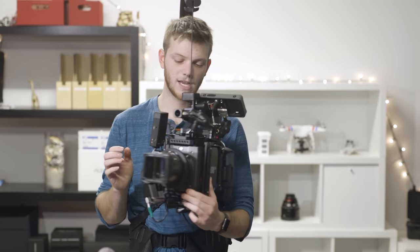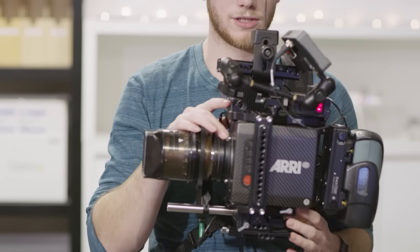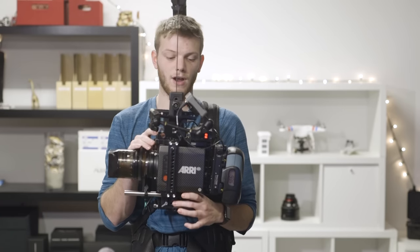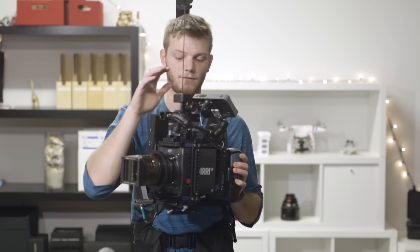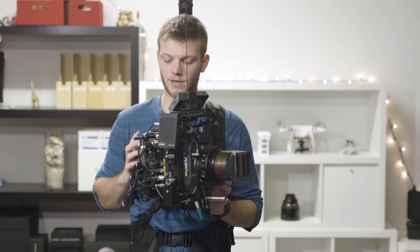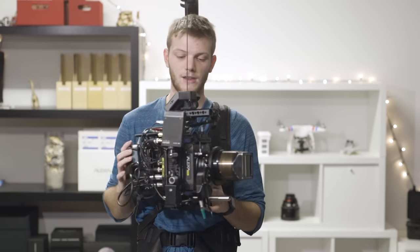We've taken off the viewfinder and swapped it out for a 502 monitor. You won't be able to control the camera this way, so if you're a one-man band you might have to leave the viewfinder on — or you can hook it up to the WiFi app and run everything through that, or have your AC handle it. We also have another signal going out through the Teradek to the AC who's pulling focus, so everything's pretty much wireless. This setup is really just for framing up shots, starting and stopping recording, while everything else is done by your AC.